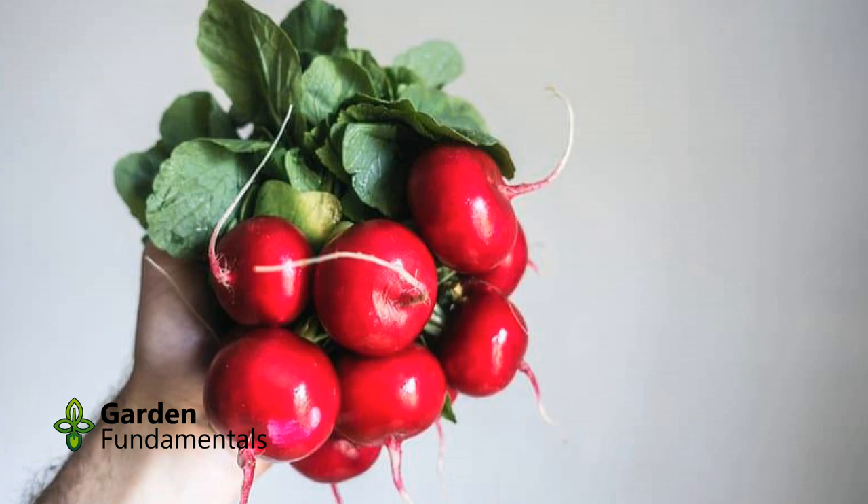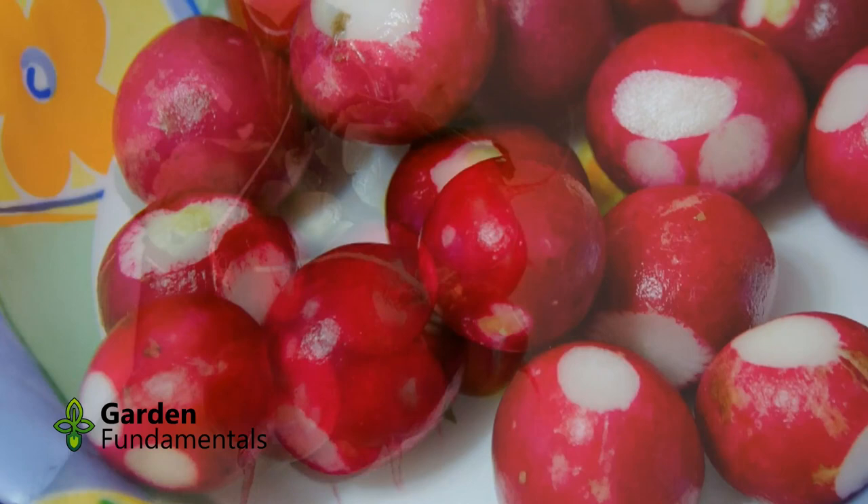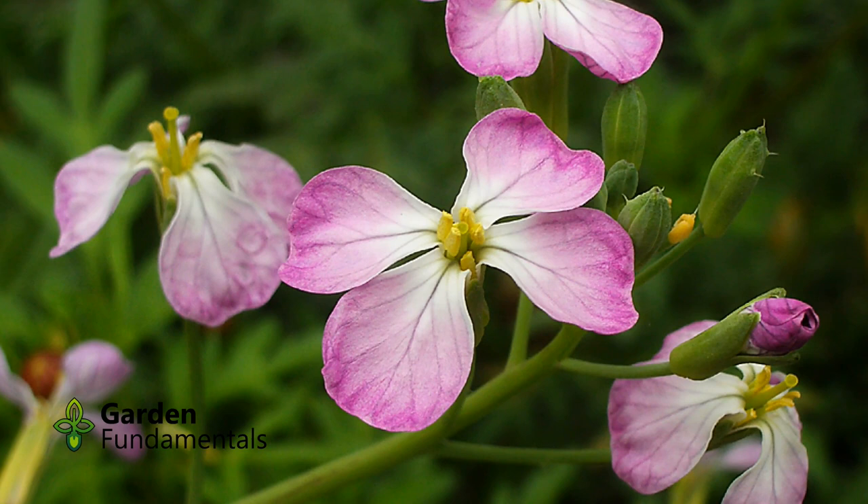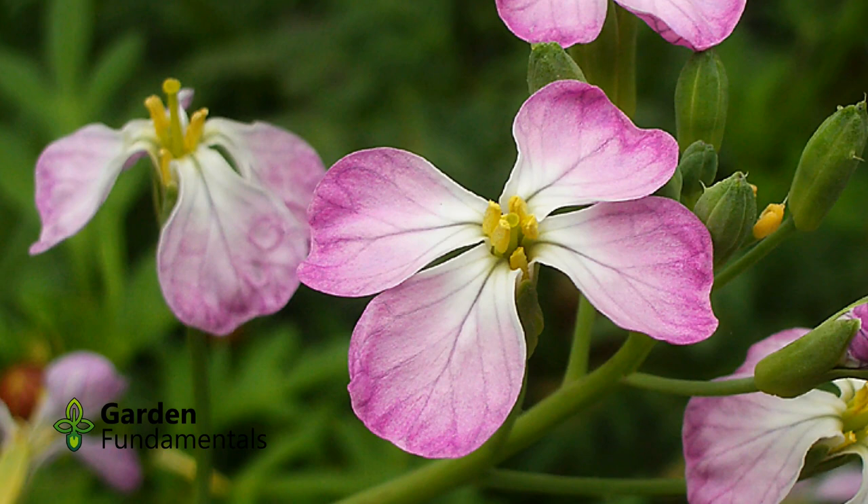Harvest most varieties when they are the size of a large marble. Leaving them too long in the ground can ruin them, but they keep for weeks in the fridge if you harvest them and trim off the leaves. As the temperature warms up, the radish will start to flower and you will see the flower stalk elongating above the leaves. Once this happens, the roots become really woody and they are no longer worth harvesting.